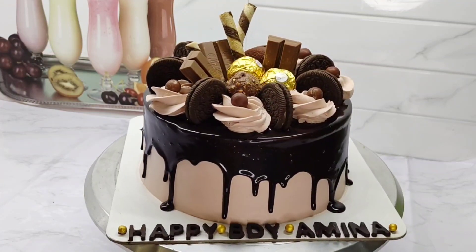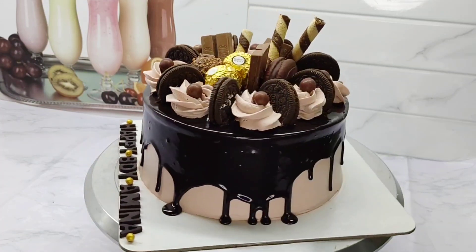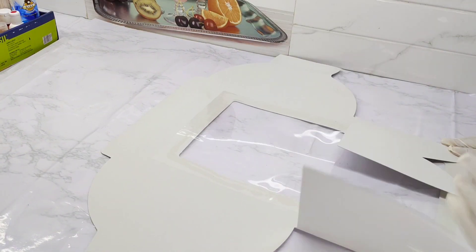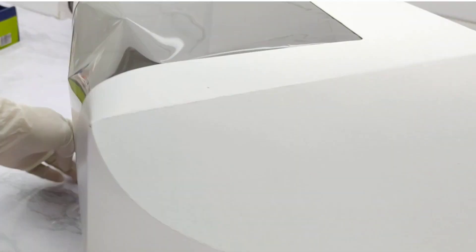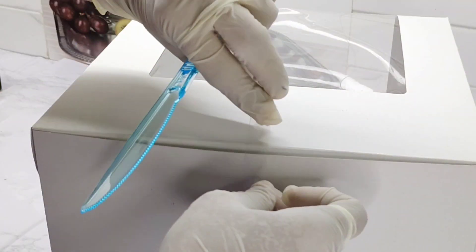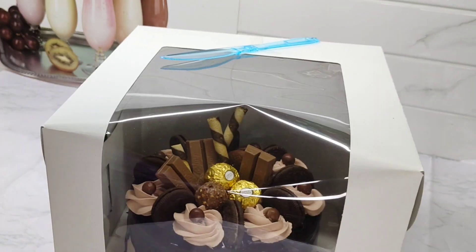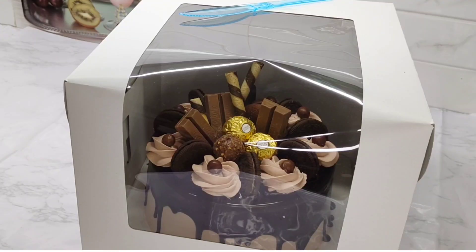Now I have to pack the cake in a tall box. This is a window-type box. Now add the chocolate box to the right box. Now add the chocolate box as it will be made. Thank you.